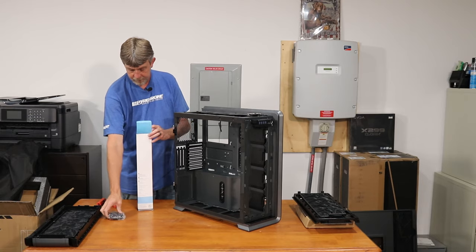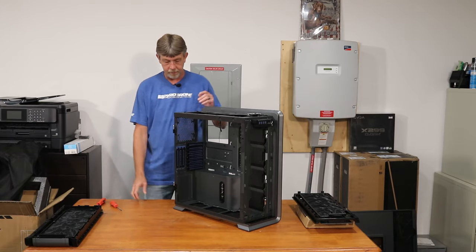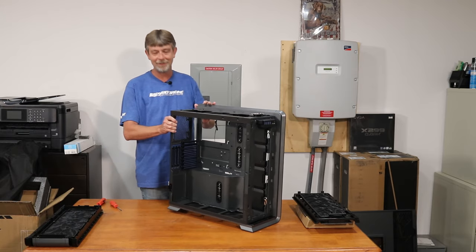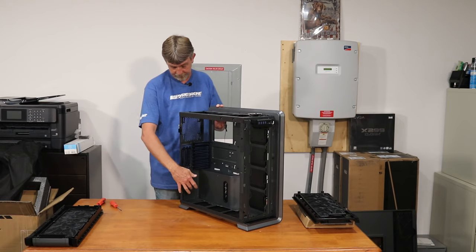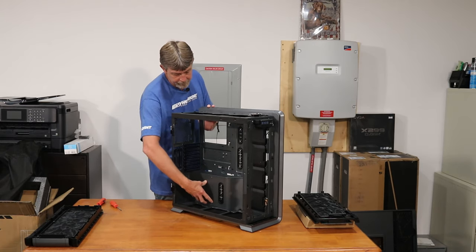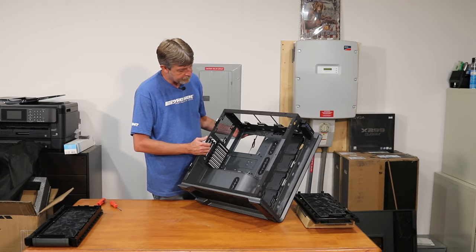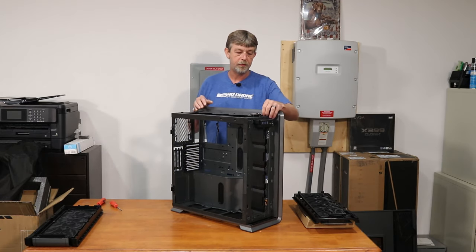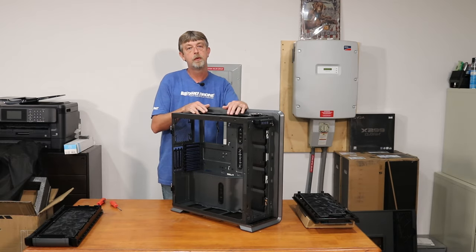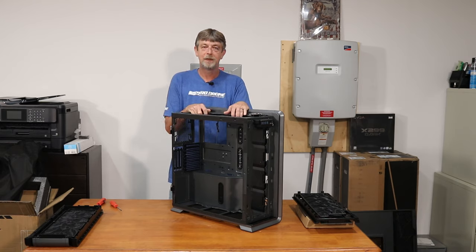I just wanted to do an opening of the case — curious to see what it was going to be like to get it open. They include a plate in the box — you remove the two screws back here, put the plate on, and you can have a mini-ITX in the bottom of the case as well as a full eATX or normal-size motherboard at the top. I think it's gonna look pretty good. I want to do some testing with the 10980XE first on the board, air-cooled, then water-cooled.